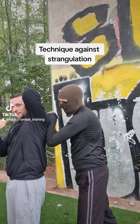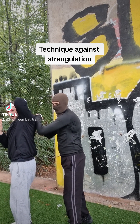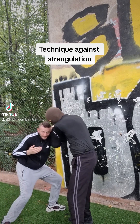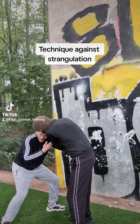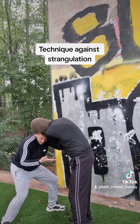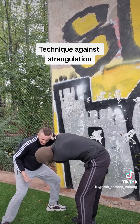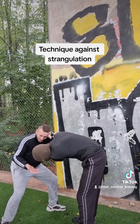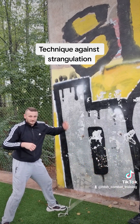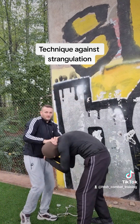Grab with the left hand, then you have to turn to the left side. When you turn, you have to make a step like that — take the step and go here. Then he doesn't have full control with both hands. You can hit him in the groin — boom boom — then to the eyes with the fingers — boom boom boom.